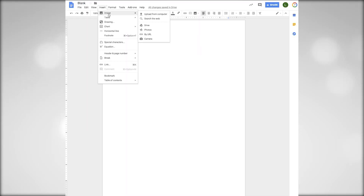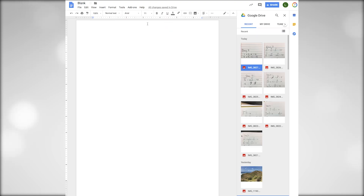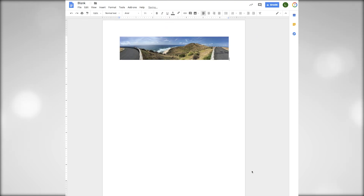Step 3: Go to the place where you wish to add the images and select Import or Import from Drive. Step 4: Add your image and enjoy.